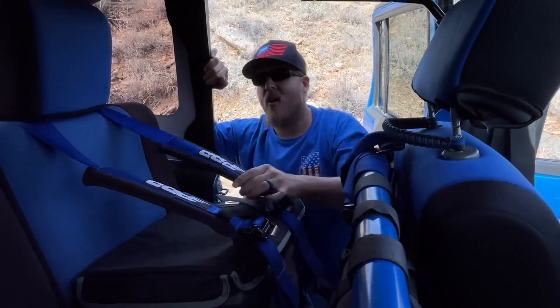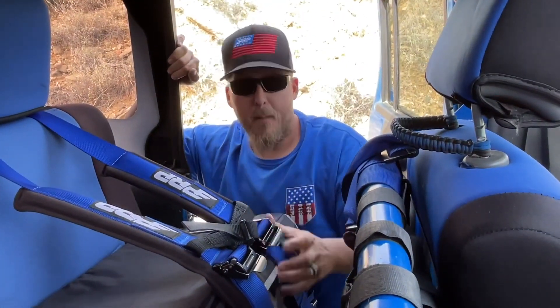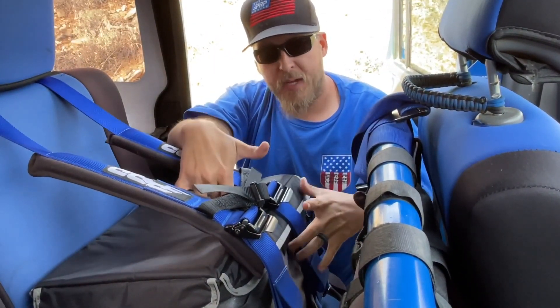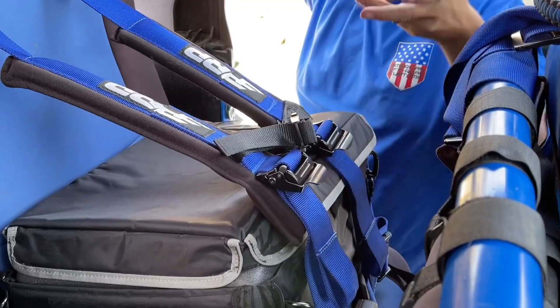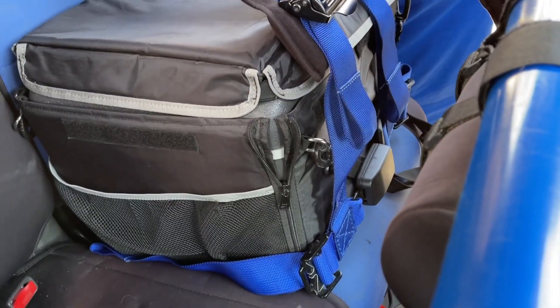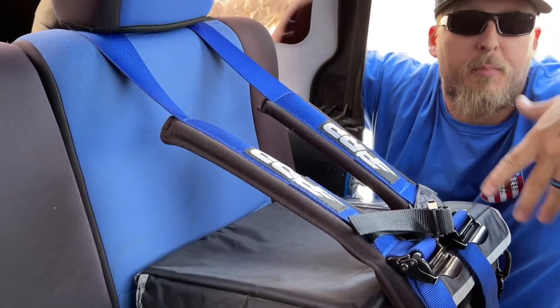Not only are these a great addition to keep your passengers safe, but in our case we have two different fridges — one is a little bigger than the other — and both of them can be adjusted and strapped in pretty tightly. You have something that holds your fridge in place temporarily if you don't have a passenger, so you don't have to have a mount set up. It's easier than bungee cords or a ratchet strap — another great use for the PRP harness.